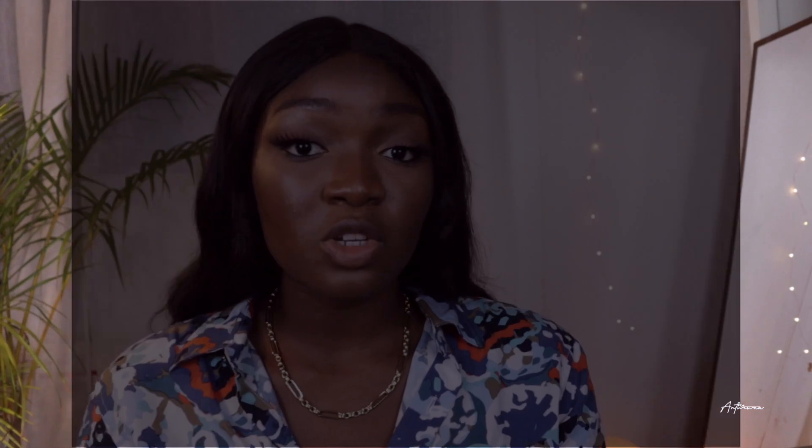Once you've created a vision board, it is time to put it somewhere that you're going to see it every single day. You need to see these things and see yourself living in them for them to materialize. Vision boards and goals are great, but if you don't put in the work and make the changes you need to make, nothing is going to change at the end of the year. I would also advise that you break these goals into smaller quarterly or monthly goals so that they are more attainable.